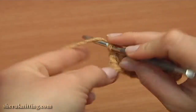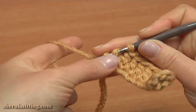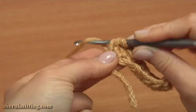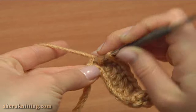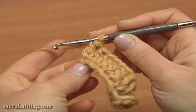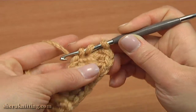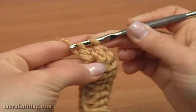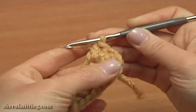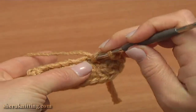Now into the last chain of the foundation make 5 double crochet stitches. Then continue the first round working through the same chain stitches of the foundation chain going back. Double crochet into each of the next 5 chain stitches.